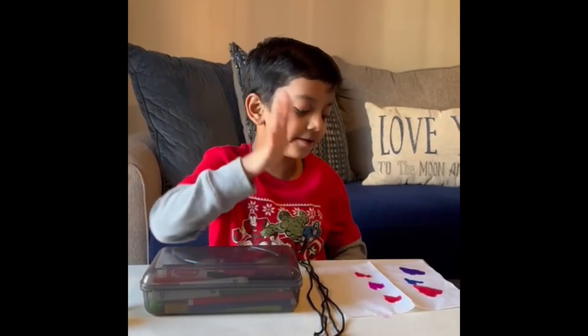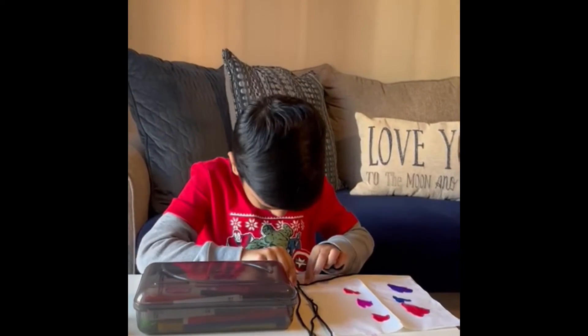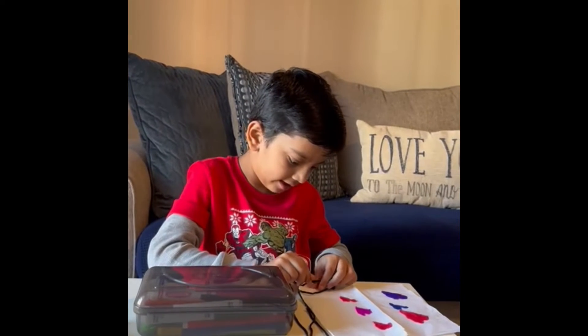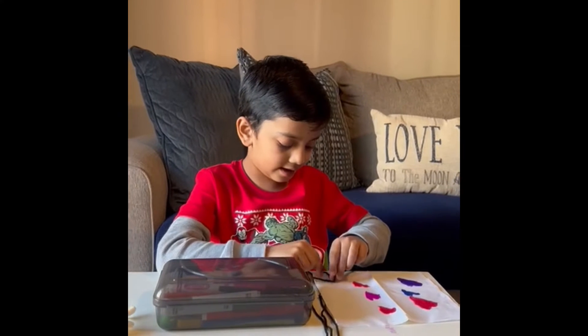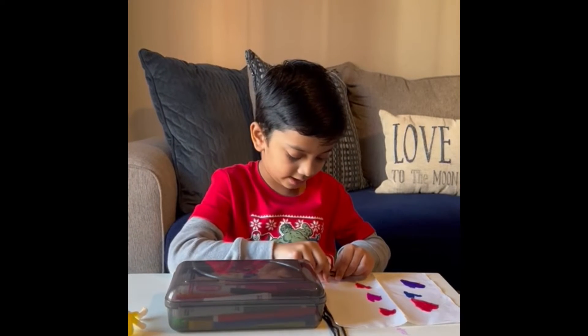So now I'm done coloring. Now I'm going to tie those strings that are the same length, and then after that I'm going to undo the second one.